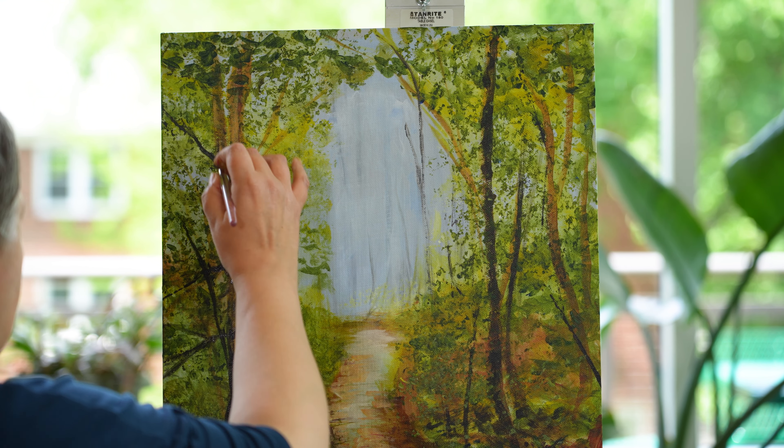I think we're at a good place to stop. I just want to say thank you for joining me today. I could work on this painting all day, so I hope you choose to do that too. We'll see you next time. Bye!